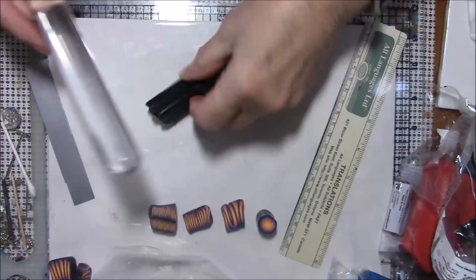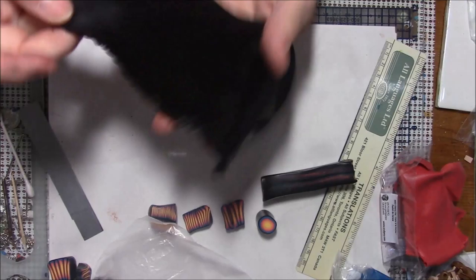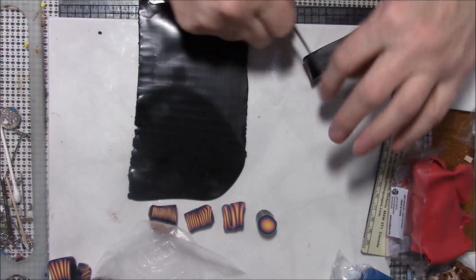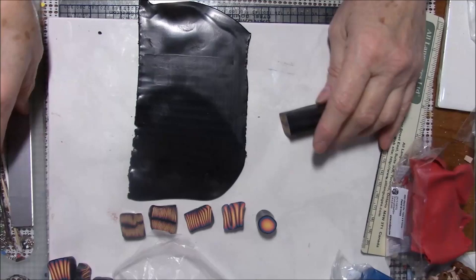I'm going to turn the camera off and condition a little bit more black clay and then I'll be back. Okay, I've got some black clay conditioned. I just love Premo clay — look how nice and shiny it is when it's conditioned. I'm going to cut that end off. You can see it's finer now than it was, but I'm going to wrap this in black.